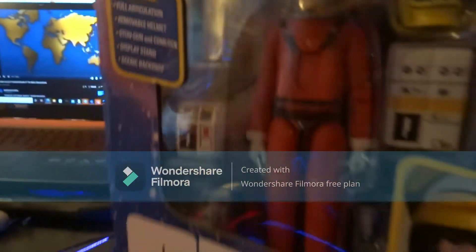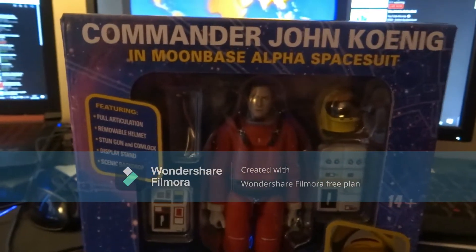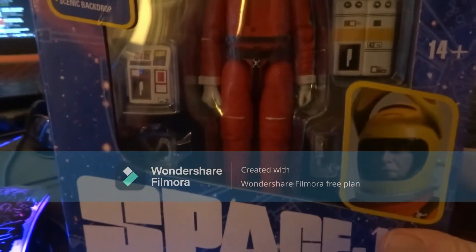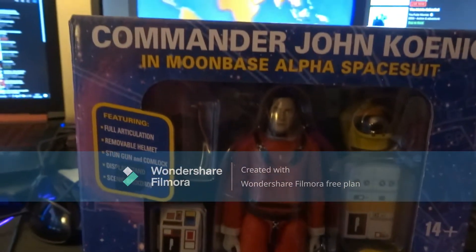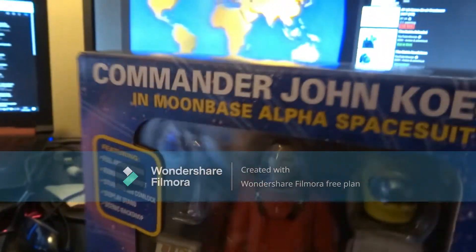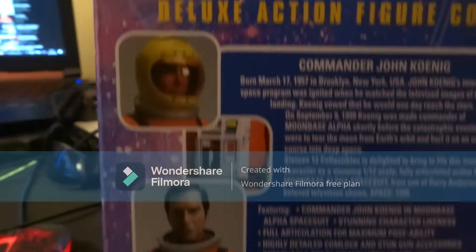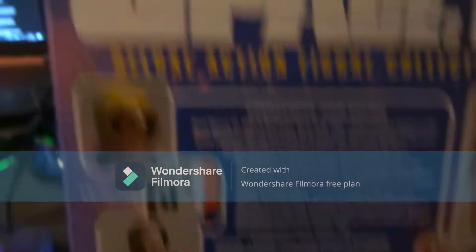The box is really nice. You get the figure in front and all the utilities with it — the stun gun, helmet, and everything else. I'm going to take it out of the box now but I did show it going round on the spin table.